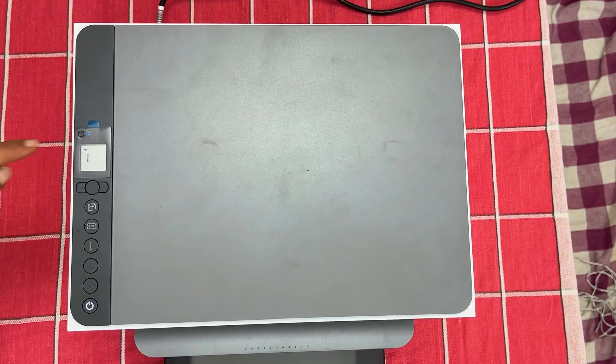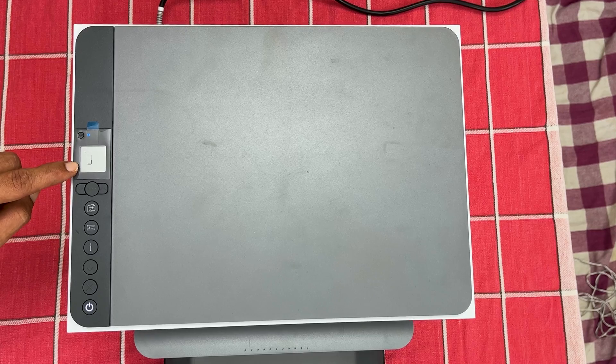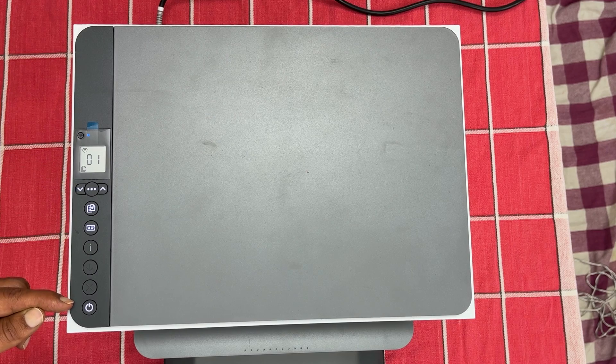The Wi-Fi LED and power buttons will start blinking and the screen shows the setup mode like this. Wait for approximately 60 seconds. Your printer is now ready to connect to the Wi-Fi.